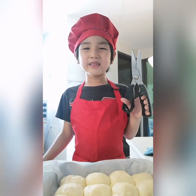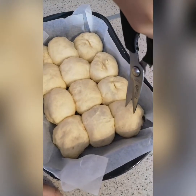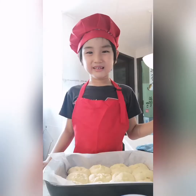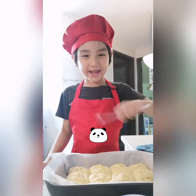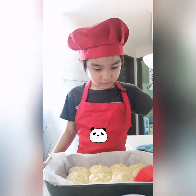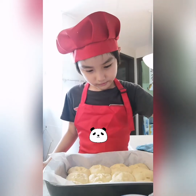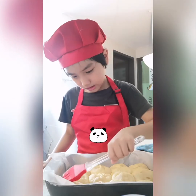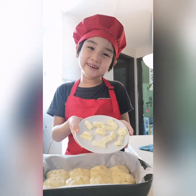Now cut the bun. Brush with the egg white. Now bring the cold butter.